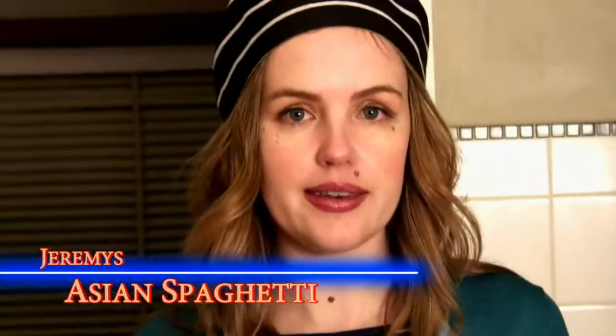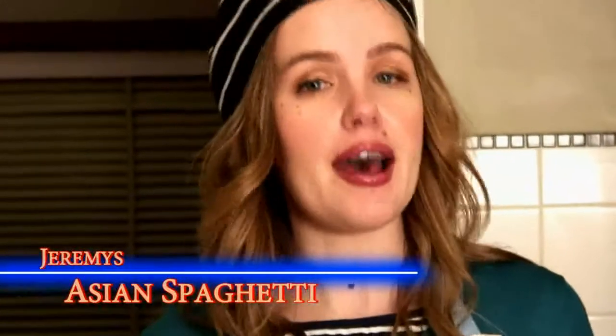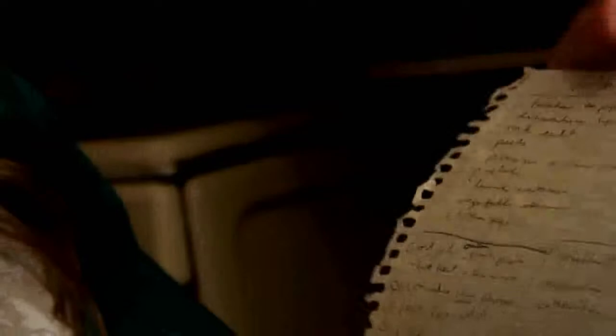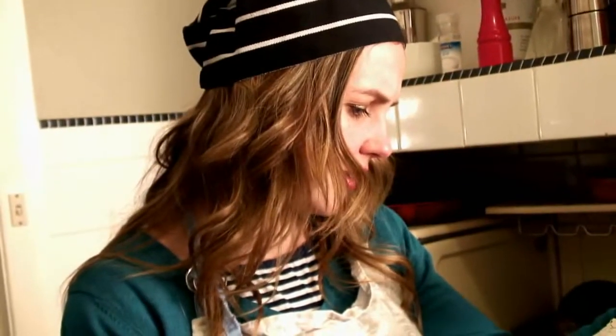You can share this video on your Facebook page with your family and friends. Better still, make a night of it and teach a couple of people this dish in your kitchen. The dish I'm cooking today is Jeremy's Asian spaghetti — this is a genuine pass-it-on recipe. My ex-boyfriend Luke's friend Jeremy taught him this recipe. This is actually the piece of paper that Luke wrote all the ingredients on, and we had this stuck on our fridge for years.